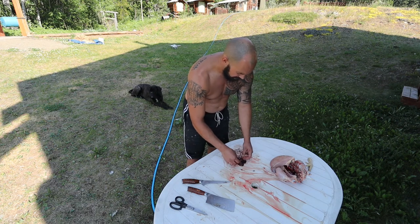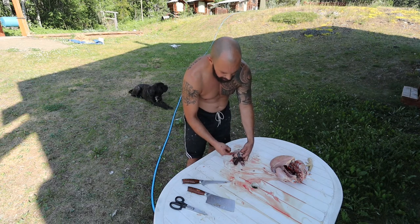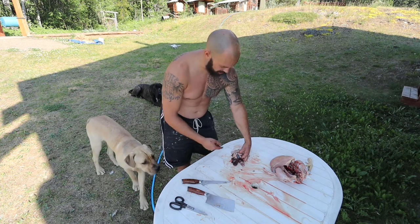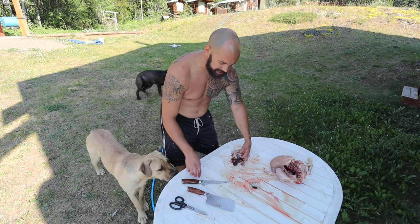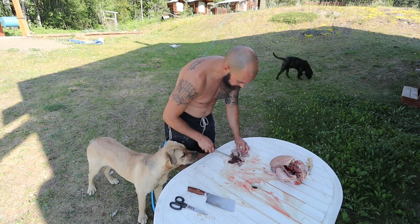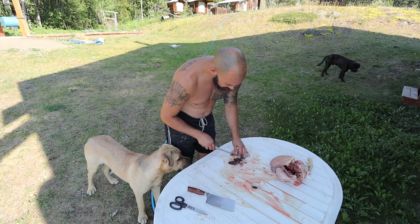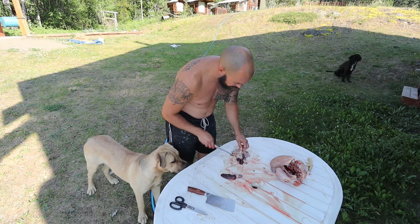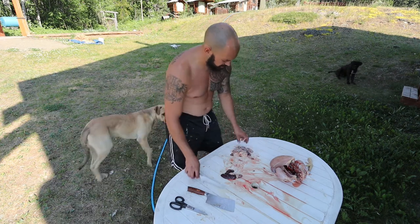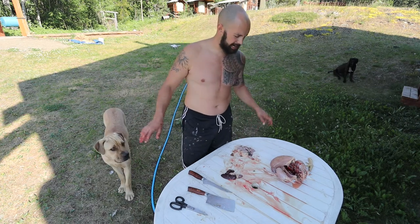If you want, you can keep these organs — these are your livers, that's your heart. If you're going to be eating the livers, make sure you don't hit this green sack because that will taint the meat and the livers — that's the bile. You can either pull it off or cut into the ribs a little bit and cut it completely off. There's one liver there, and once done all the unwanted organs go into the bin.